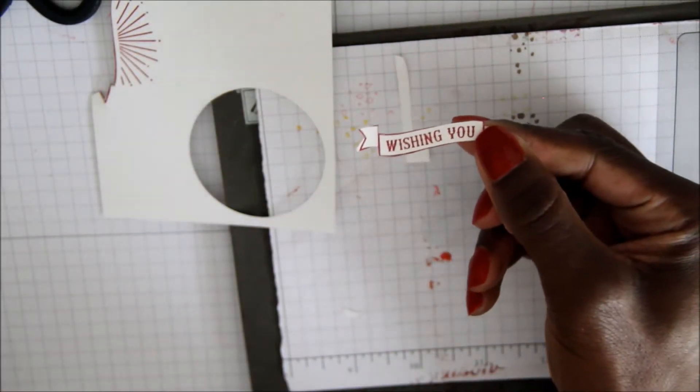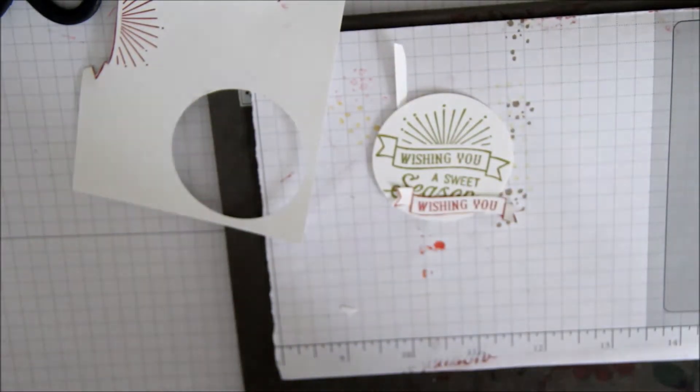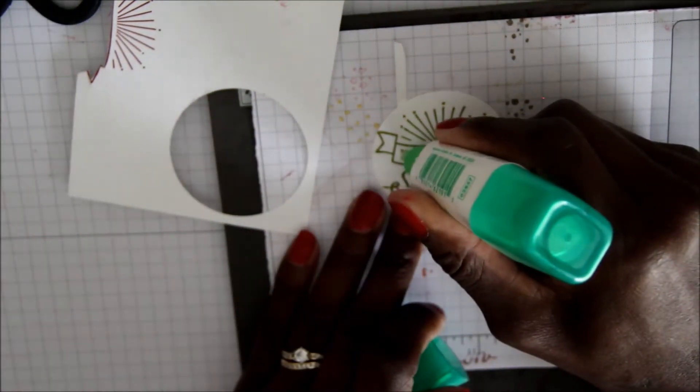Once I've cut out my Wishing You, I'm going to adhere this onto the piece of Wishing You using my multi-purpose glue.